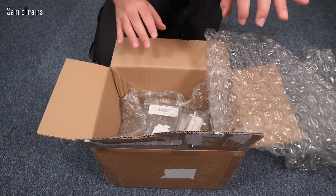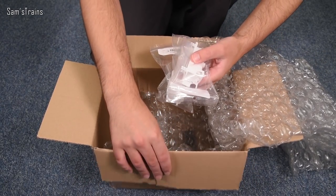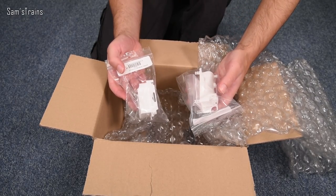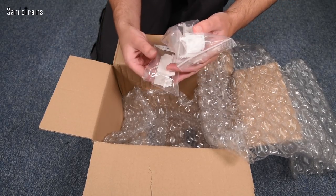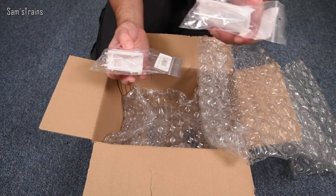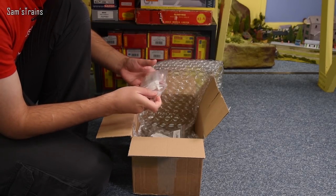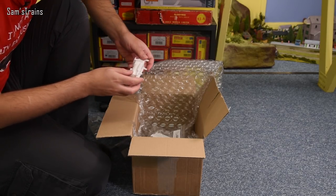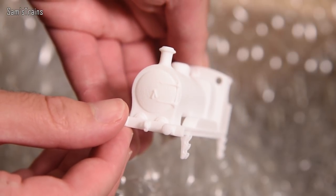We have two locos in here - one which is as they come from the Shapeways website, and another which has been very kindly painted up for me by Tom so we can see what these would look like. You do buy these separately - we have the loco body and the tender, which is complete except for the wheels and coupling which you have to provide yourself. There are two locos available: one has inside cylinders and the other has outside cylinders.